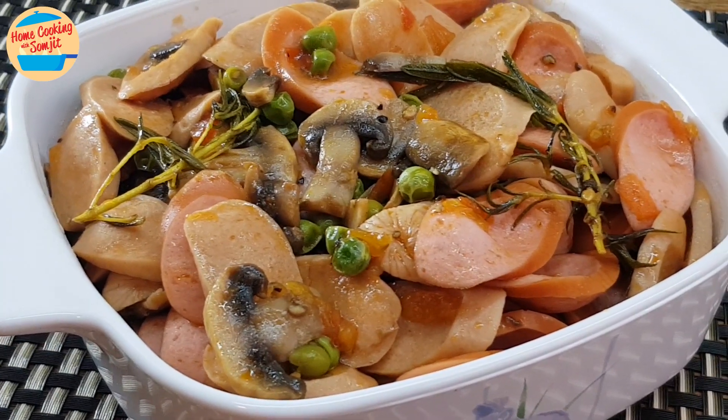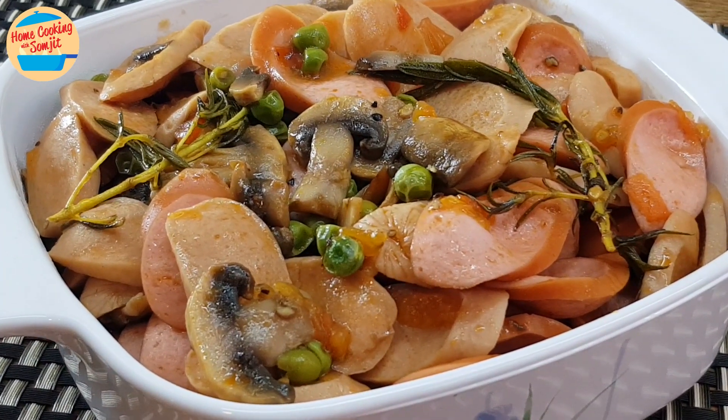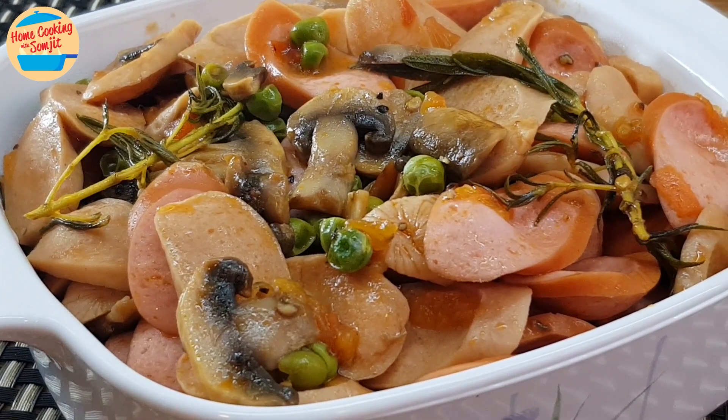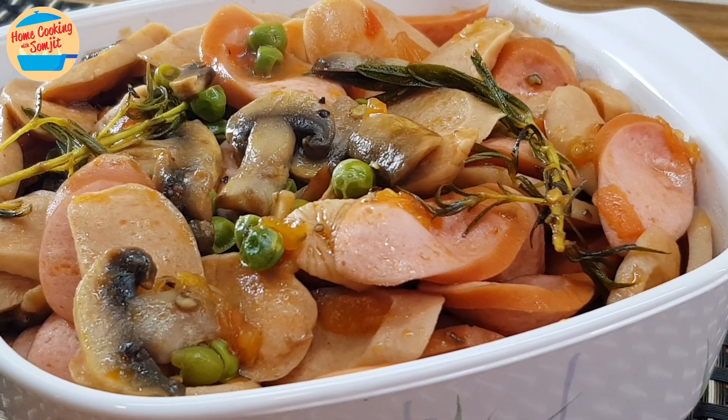Cherish the holiday season with your loved ones. Breakfast together with the family would be an awesome way to start your day. Today I'm sharing a very simple recipe: mushroom sausage. Kids will love it too.